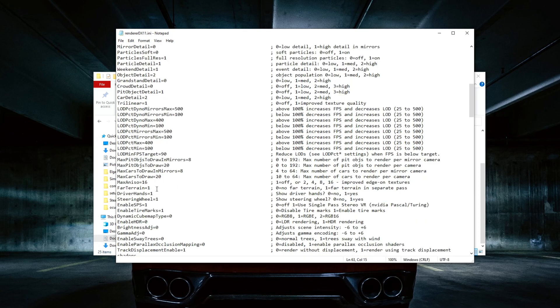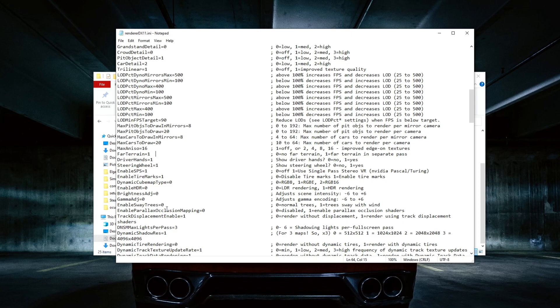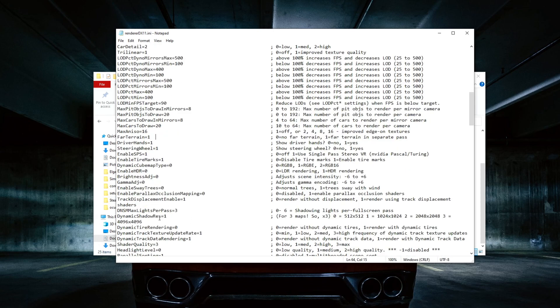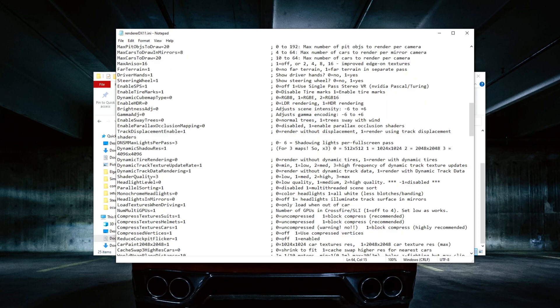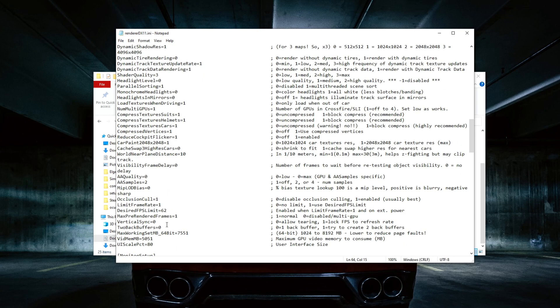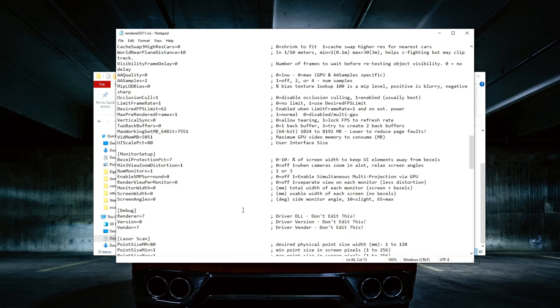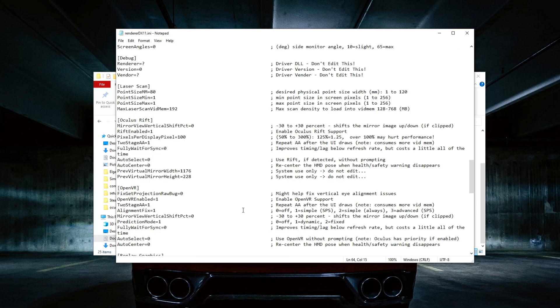I'm using 16x anisotropic filtering. 4 terrain on, driver hands on. No swaying of trees. I will probably leave this document — I'll copy mine and paste it in the link below so that you guys can just extract it and use it for yourself. Most people say to increase this setting but I just use the original — 100x100 is the best.